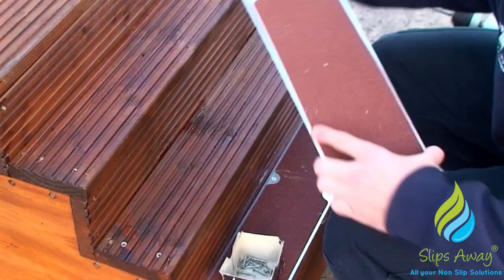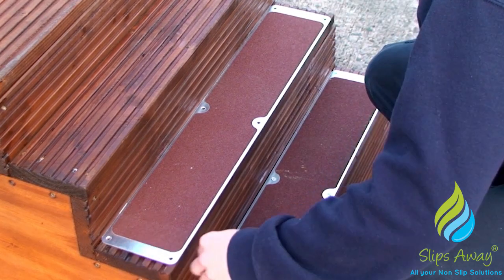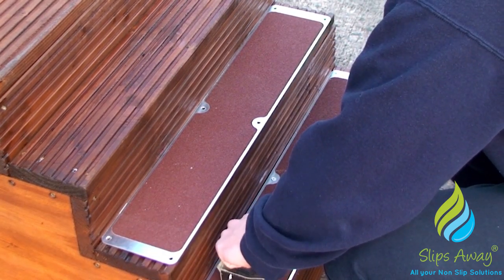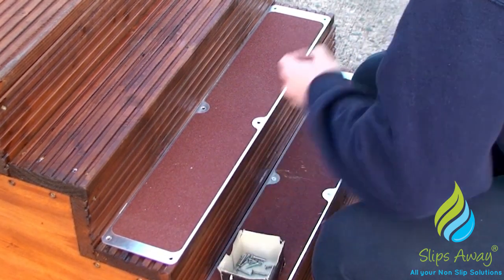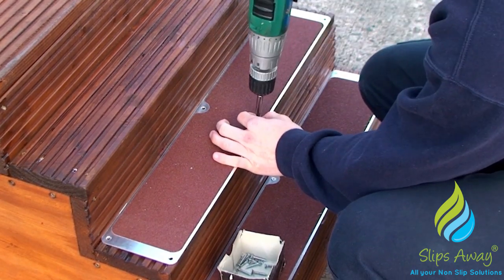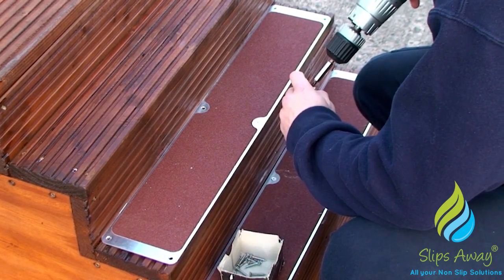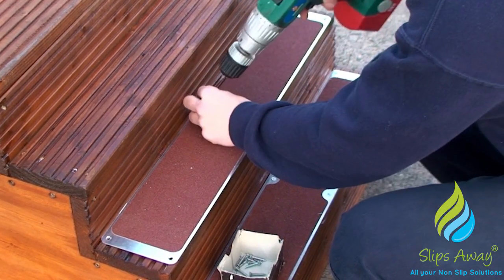Anti-slip bolt-down plates are a suitable option for slip prevention on ribbed decking, as they can be screwed into place to create a flat, anti-slip surface on the decking. Anti-slip bolt-down plates are a die-cut sheet of safety grip, applied to a weatherproof aluminium plate, with six countersunk holes for a firm, efficient fitting.